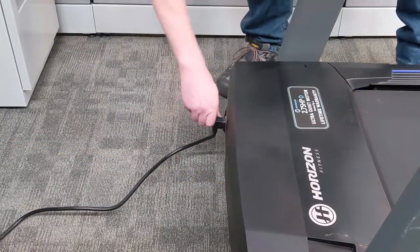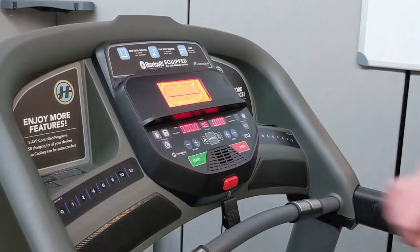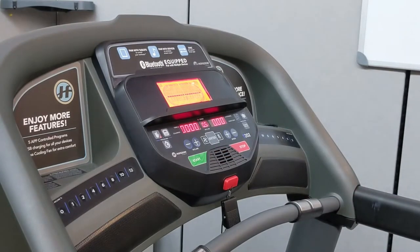Restore power to the treadmill, and without walking on the belt, start a manual workout. Allow the treadmill to run for 3 minutes. Stay off the belt during this time.